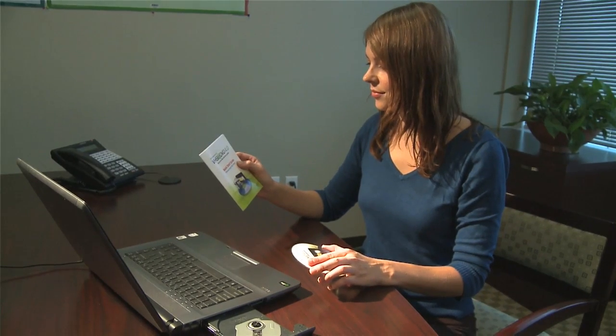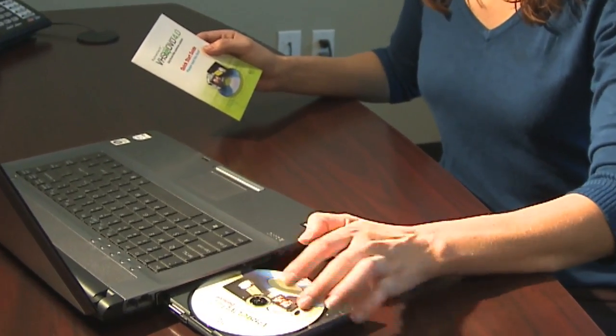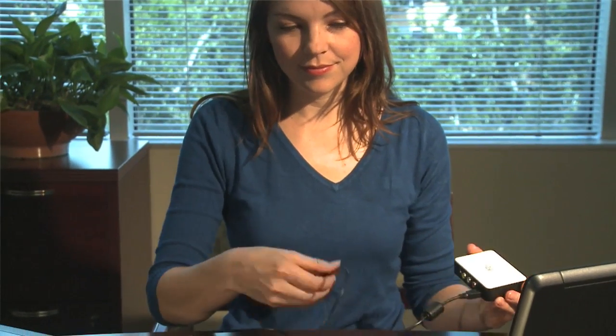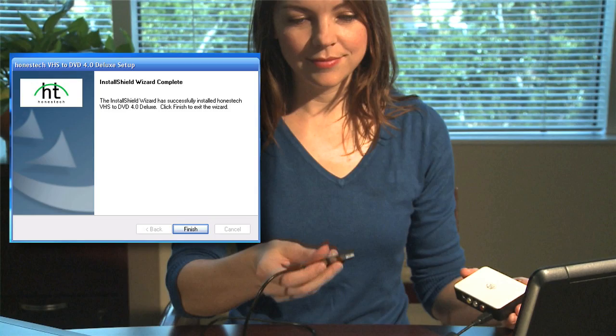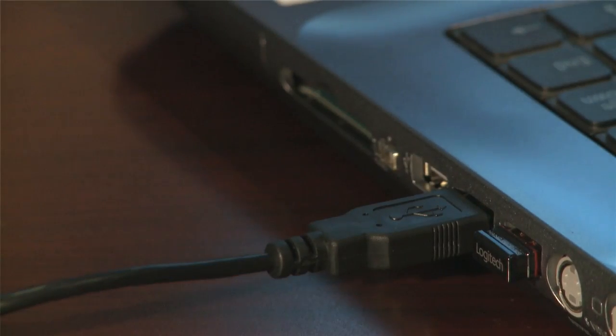First, you'll want to follow the instructions in the Quick Start guide to install the VHS to DVD software and video capture device. Be sure to wait for the prompt before connecting the capture device to your computer using the included USB cable.